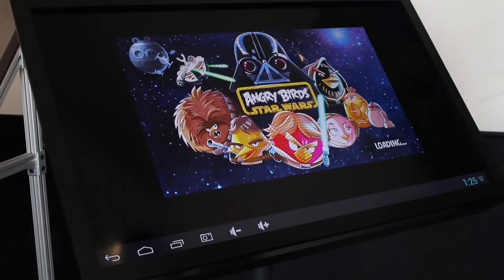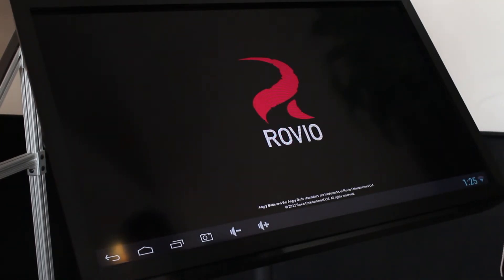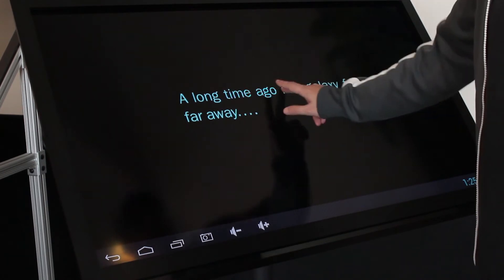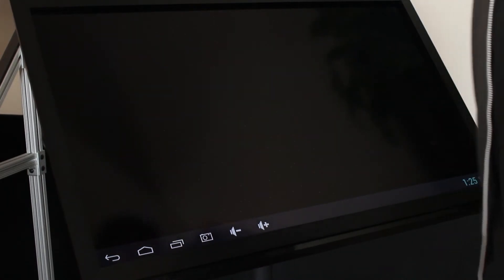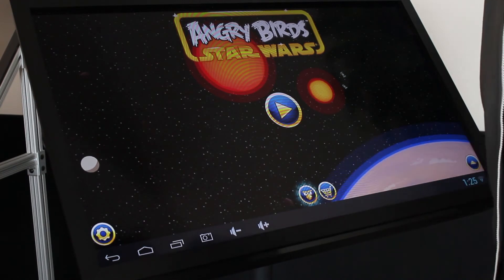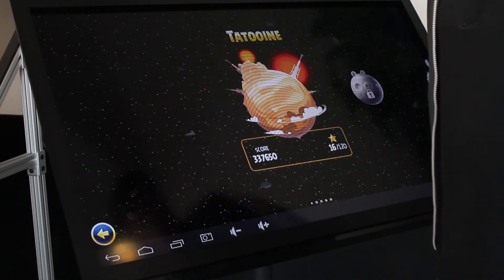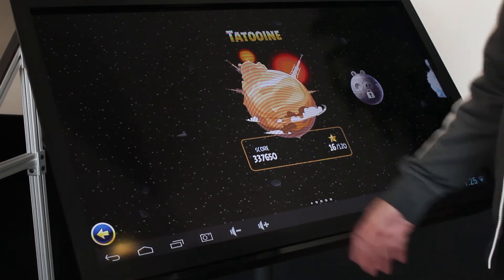I'll even turn on Angry Birds real quick just to show you — it might take a second to load. So far everything is working flawlessly and we're really happy with the results. We have a full-scale, full-blown Android device. It's not like the BlueStack stuff, which allows you to play Android applications under a Windows machine — with this you actually have a full-blown native Android environment, so anything that works on your Android phone or tablet works exactly the same here, except it's a huge Android pad.